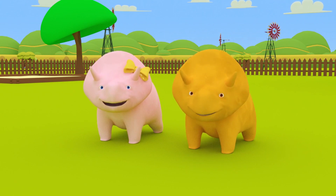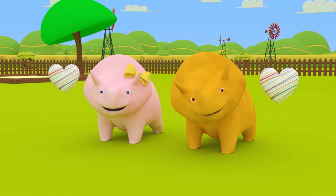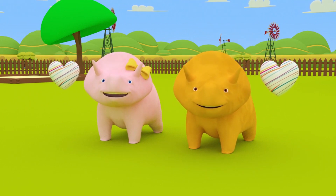What's that, Dino? Can you have some candy? Of course you can! Happy Valentine's Day, Dino and Dinah! See you next time!